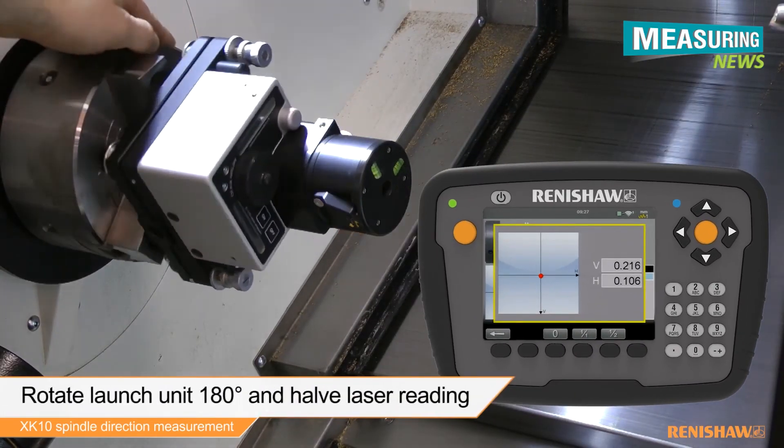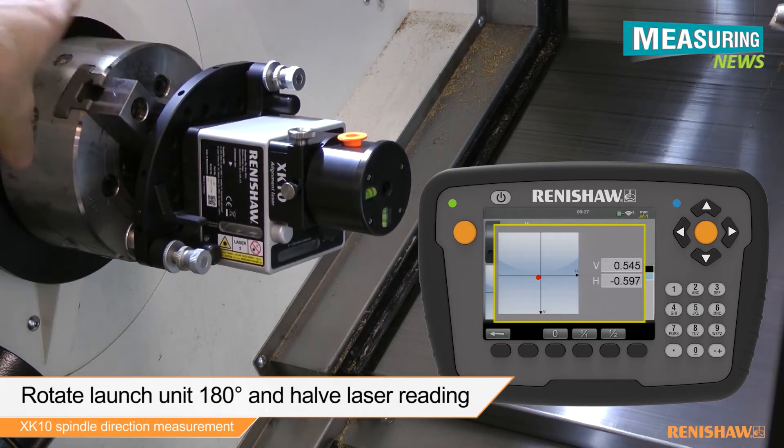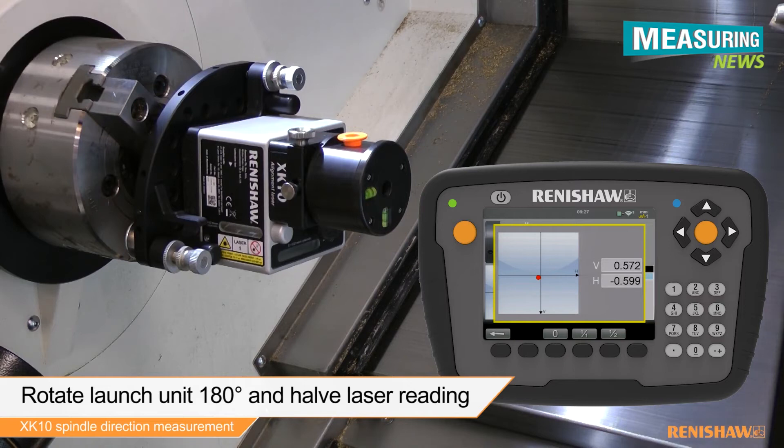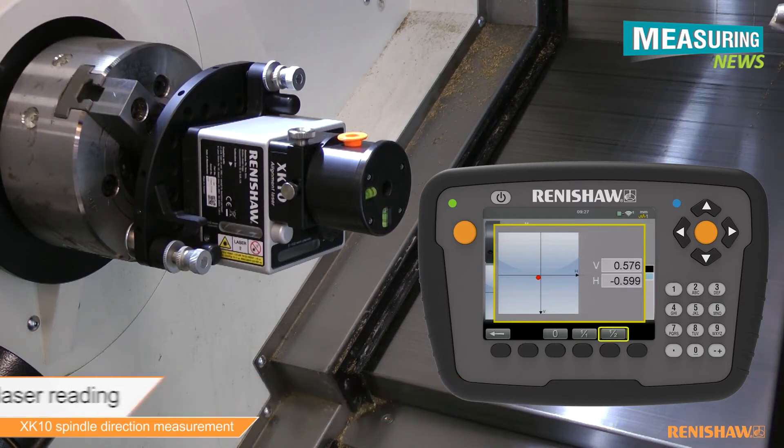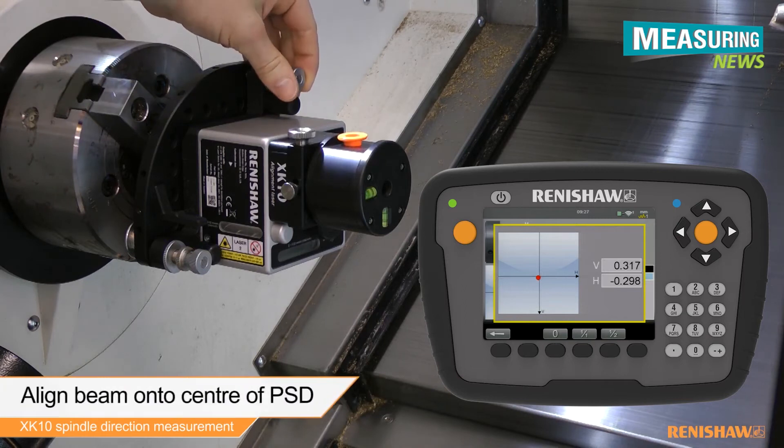Rotate the launch unit 180 degrees and then halve the laser reading. Adjust the laser reading to the centre of the PSD using the pitch and yaw thumb screws on the launch.